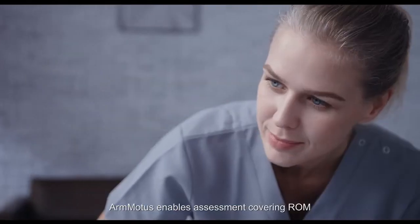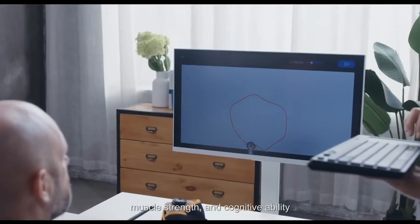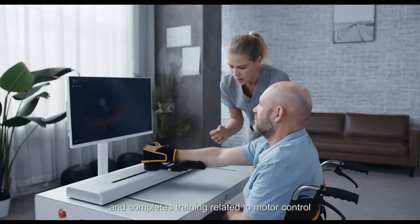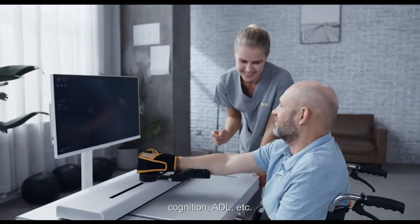ArmModus enables assessment covering range of motion, muscle strength, and cognitive ability. Based on assessment results, it recommends training parameters and completes training related to motor control, cognition, ADL, and more.